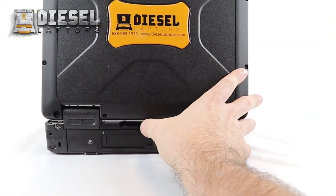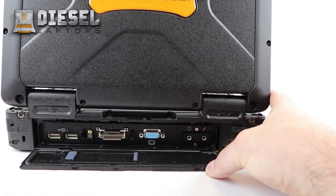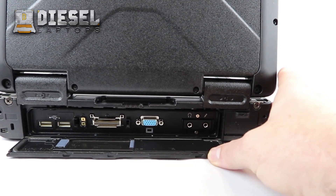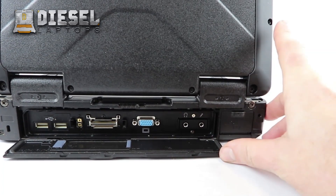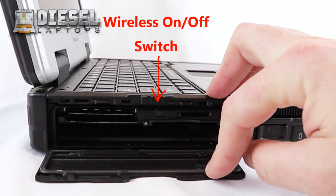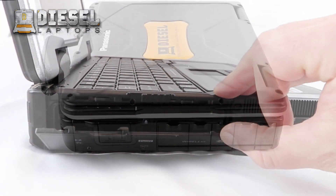Moving to the back of the laptop underneath the cover you will find additional ports — two additional USB ports and also your audio jacks. On the left side of the laptop underneath the cover is the wireless on/off switch. You will normally leave this switch in the on position.